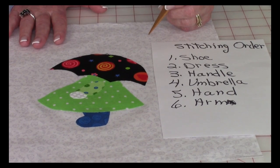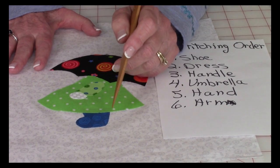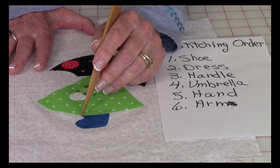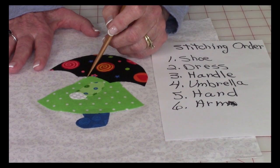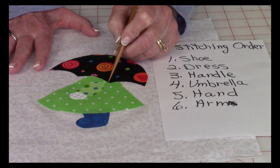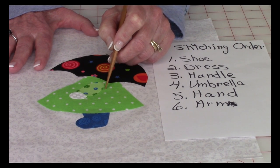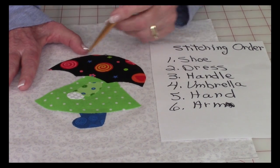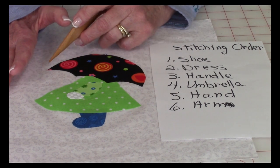I recommend a specific stitching order so that it looks more realistic. First, stitch around the shoe — start at the bottom of the dress and stop where the dress touches. Second, do the dress: start at the bottom of the umbrella, work your way around, and stop at the umbrella. Third, do the umbrella handle — start at the bottom of the umbrella and stitch down, then curve it in so it looks like she's holding the handle. The next step is to stitch the umbrella, which will cover the top of all the other stitches done in that area.